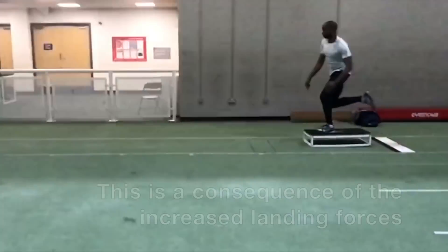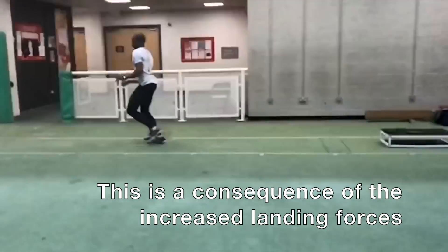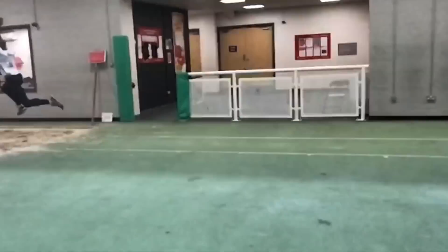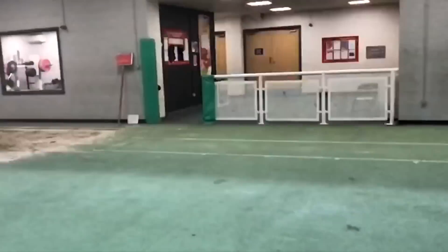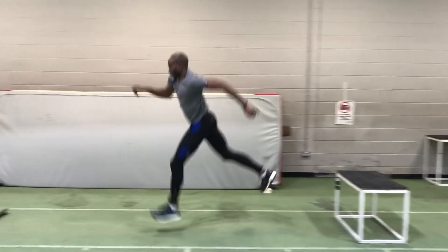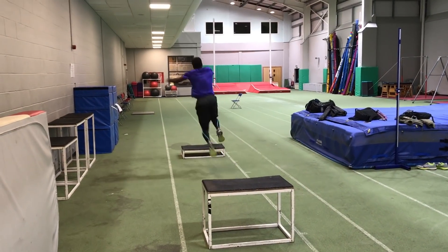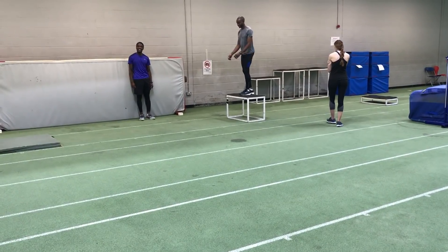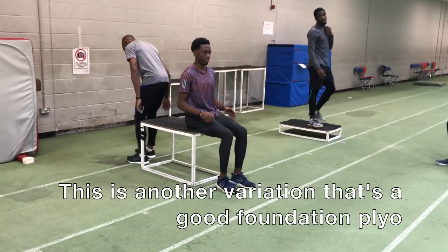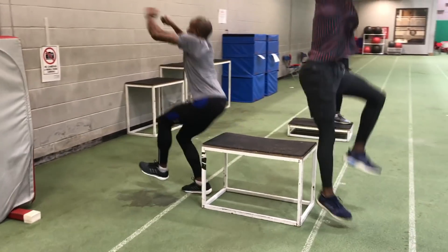Performing plyometrics off of low platforms with a run-on is perhaps the most intense form that you can utilize, and we'll introduce these as a further step in the development towards the indoor or outdoor season. A way to progress towards these is to utilize standing start platform hops or bounds, and you can see that the athletes are not finding these that easy as they do require quite a lot of force to overcome — and hopping of course provides more of a stress than, for example, a bound.